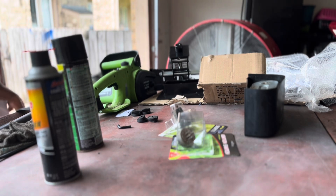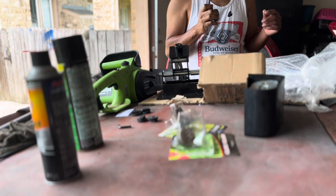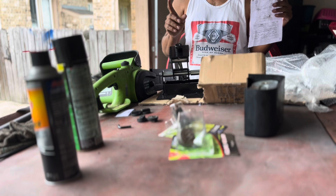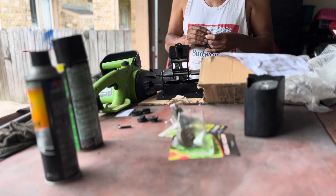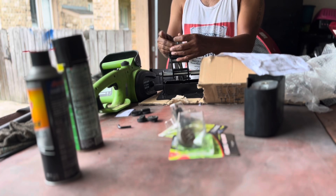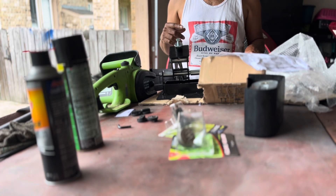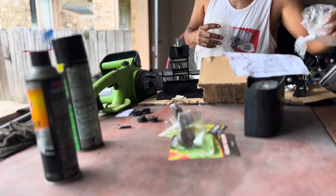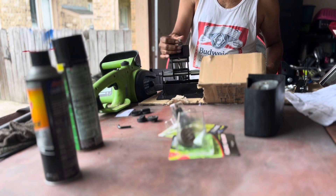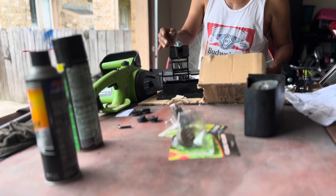Welcome to another day, welcome to another project. Today I bought this transmission jack adapter that I'm going to be using on my transmission jack to remove the transmission out of my Texas Edition. For some time it's been playing with that converter shuffle that they so famously do.